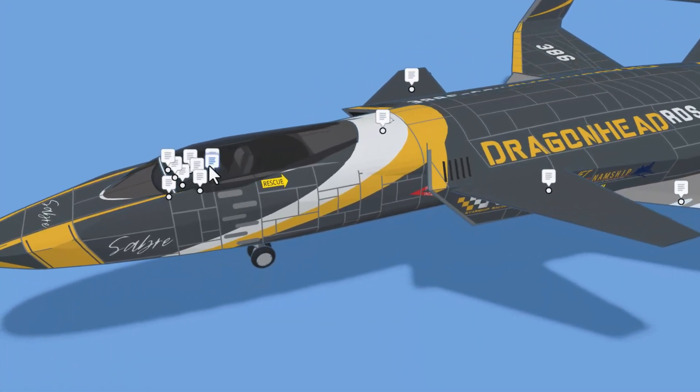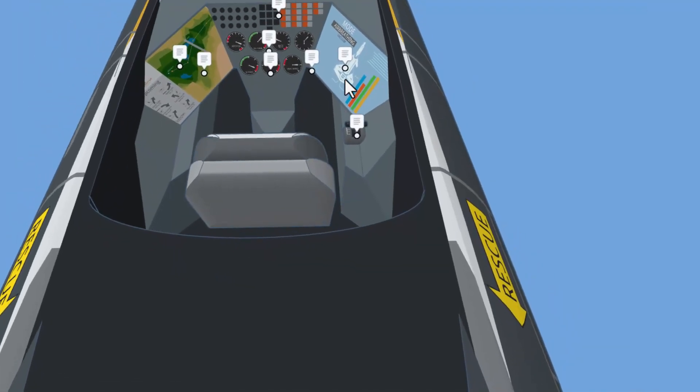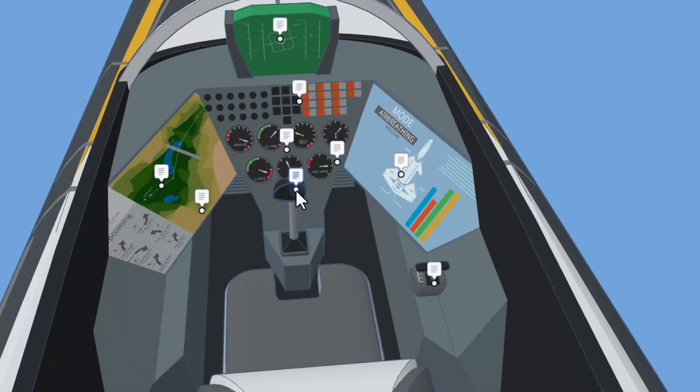As we slide back along the ship, love the logo. Let's see if we can get inside and check out the cockpit. We have got a fun shark plushie — he's there for a morale boost. There is a map to help the pilot stay on course which also doubles as a radar interface. Right here we have got a flight stick that controls the rolling pitch.